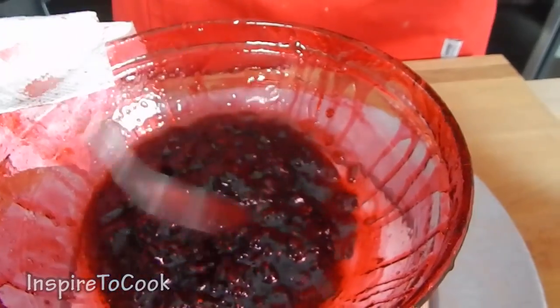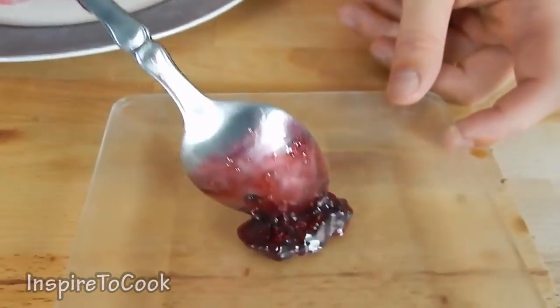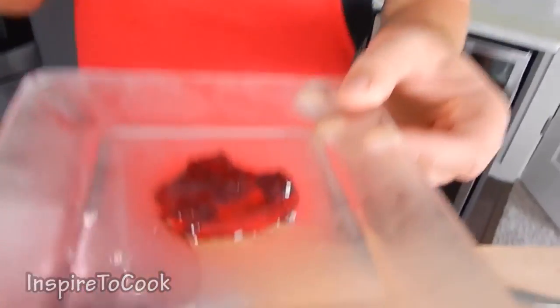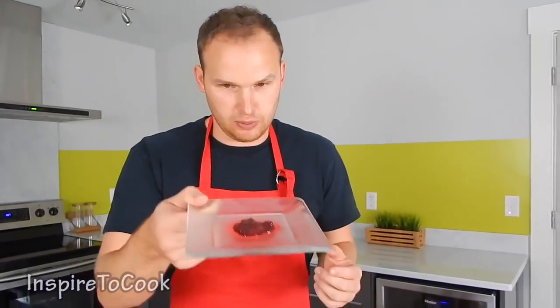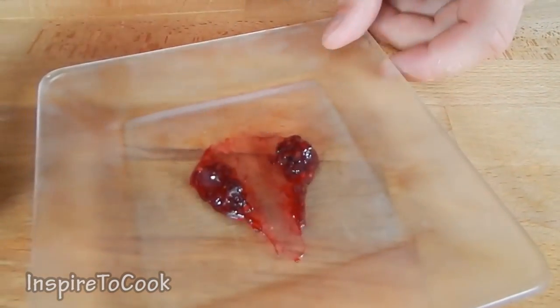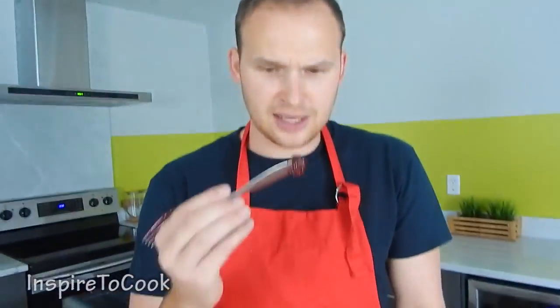If you're not sure if the consistency is right, you can grab a little bit of jam and put it on a plate that's been in the freezer for about 12 minutes. I actually put the plate in the freezer right before I put the jam in the microwave the last time. Put it back in the freezer for about 2 minutes, then check. You can see the consistency doesn't run back together — it's pretty thick.